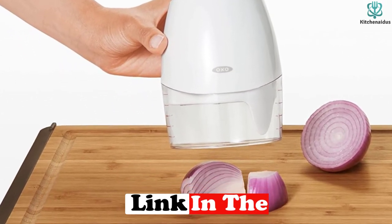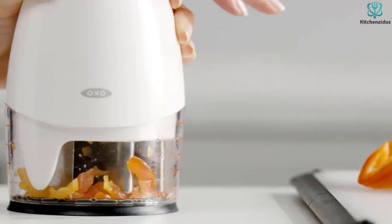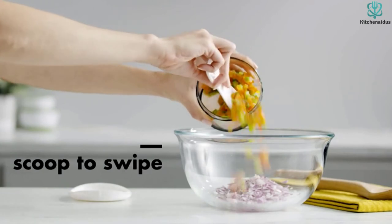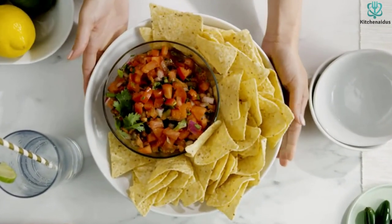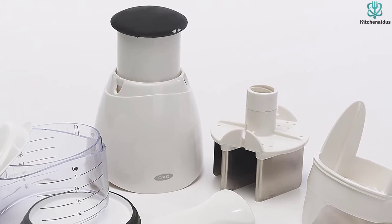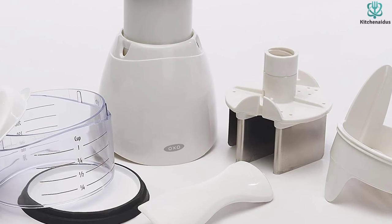A little spoon-spatula hangs on the side of the chopper so you can use it to scoop out a little of the chopped item or scrape all of it out into your pot or bowl. The blades are formed in a wave pattern and rotate for even chopping, while the non-skid base keeps the chopper from wandering around the counter while it's being used. We tested it with a variety of vegetables including onions, tomatoes, and mushrooms.